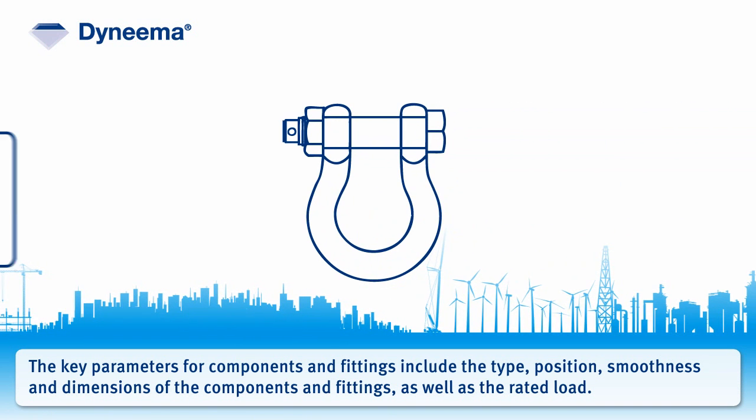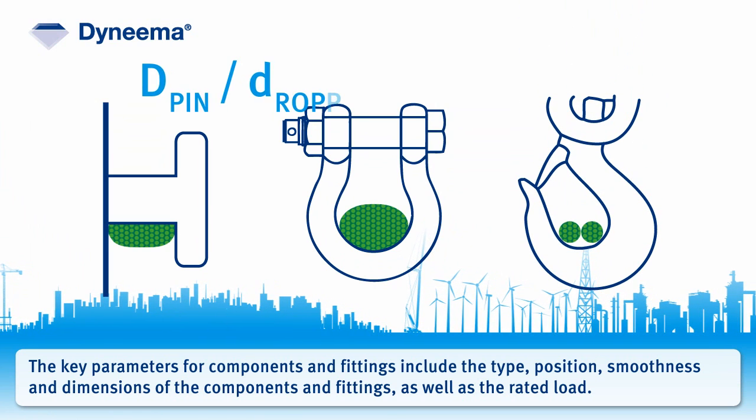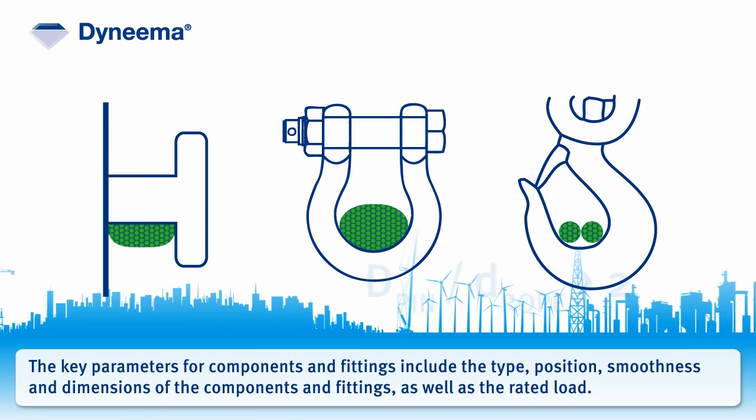The key parameters for components and fittings include the type, position, smoothness, and dimensions of the components and fittings, as well as the rated load.